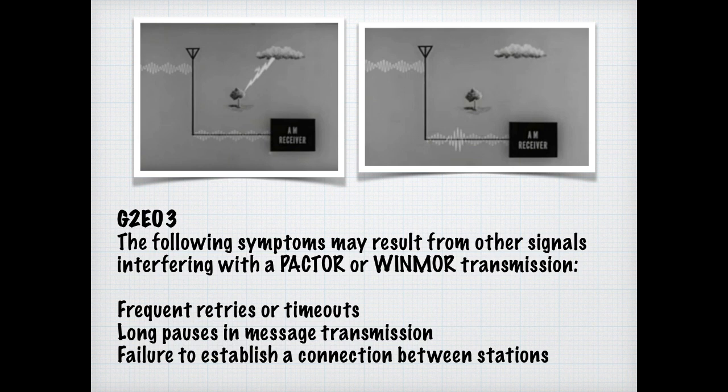It is wise to spend time on the ARRL band plan. This question is for the 20-meter band. For the exam, we need to know that the 14.070 to 14.112 megahertz segment of the 20-meter band is most often used for digital transmissions. Avoid DX propagation beacons in that segment.